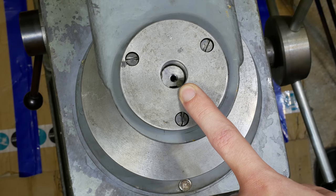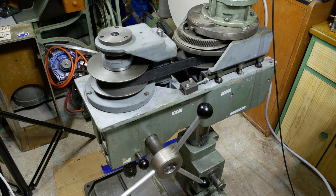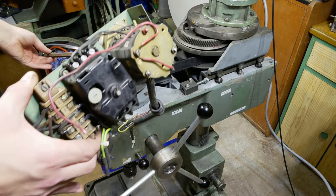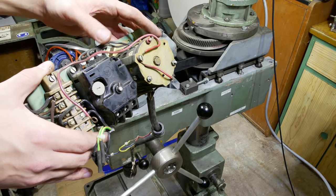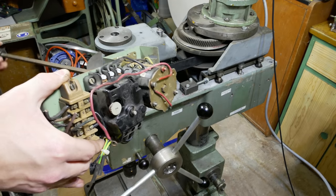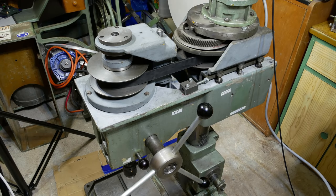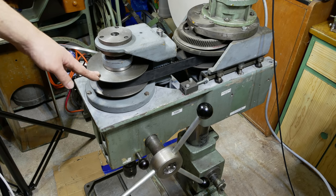One thing I will make completely new is the electrics of the drill press. This here is the old system - just a big switch for the motor with two RPM settings and a fuse for the motor, and an extension rod for the switch so you can switch it from the front of the machine. But I really don't like that and I will make it completely new. I don't know yet exactly how it will look, but that's not so important - first I want to make the mechanics work flawlessly, and after that I can think about the electrical system.